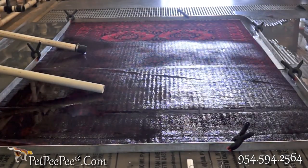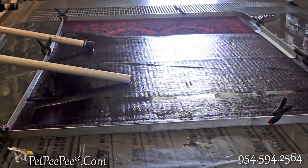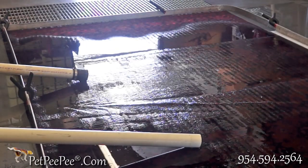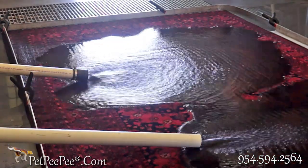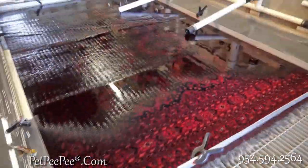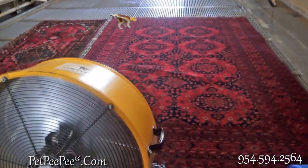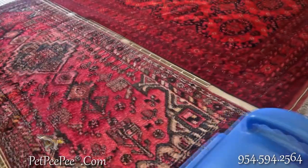When I complete the cleaning process, I can ensure you the color will never run and there is a hundred percent urine odor removal — naturally. I don't use any enzyme, no chemical, no vanilla deodorizer, none. I remove the urine odor. You pay me to remove the urine odor, not to cover it with a deodorizer. Every oriental rug that we clean stays on the floor and dries overnight — this is how we prevent any color run, guaranteed.